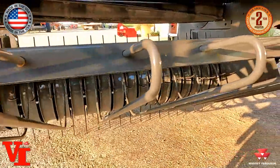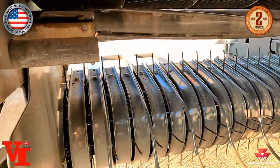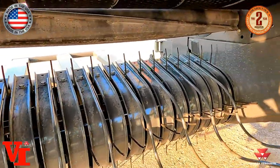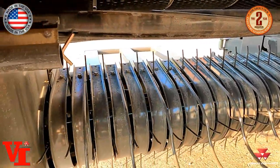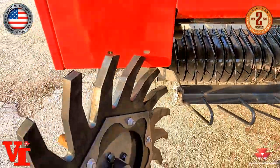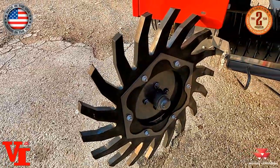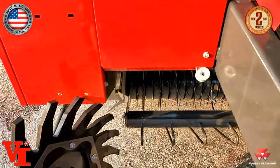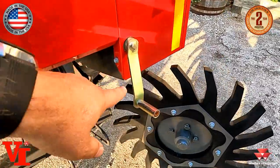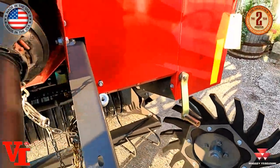You've got your wind guard right here in front, and that is your pickup there. You've got a four-bar pickup that's going to pick up your hay. It is manually adjustable. This is featuring the optional gathering wheels on the front to help pull that hay in that falls out of your windrow before you get to bale. There is your manual adjustment there to raise and lower the pickup.